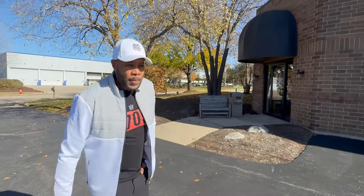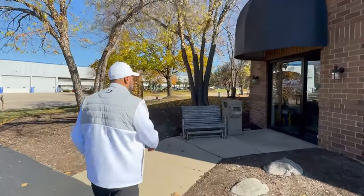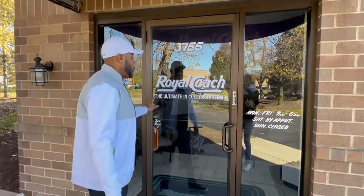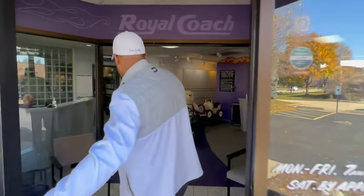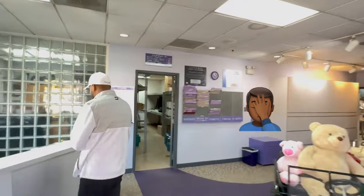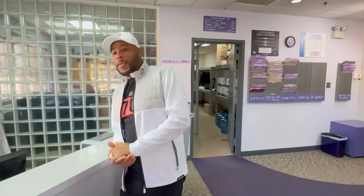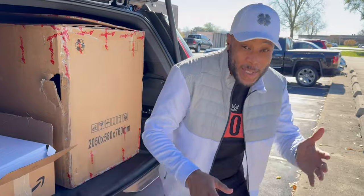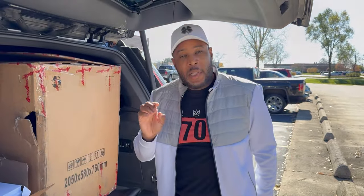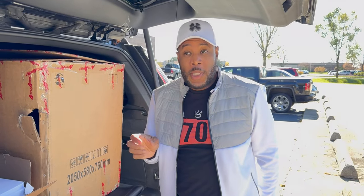We're about to go into the first body shop — Royal Coach body shop. They're a pretty reputable body shop; Royal Coach previously painted my car. I took the bumper out and the body shop took a look at it already. They're about to write me a quote and I'll get back with you.